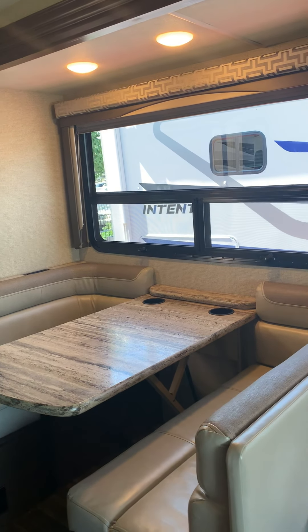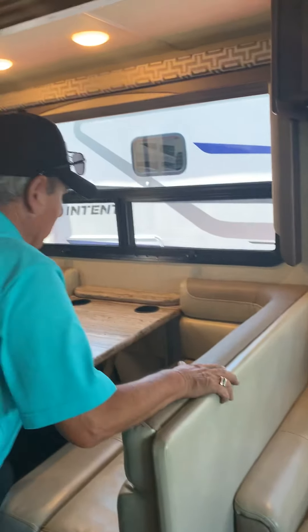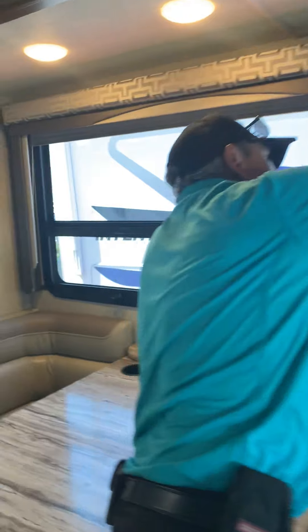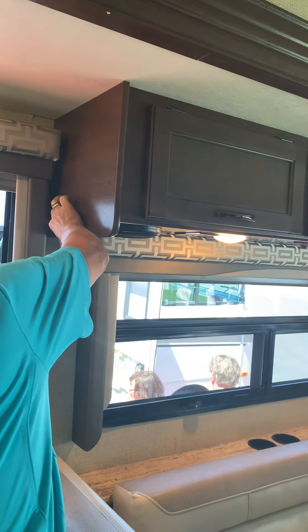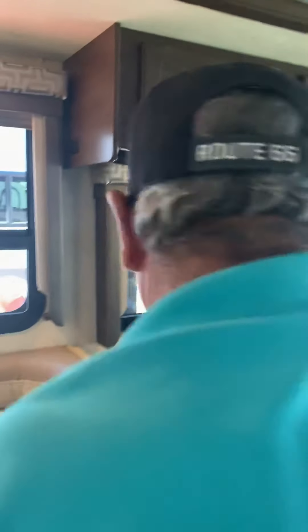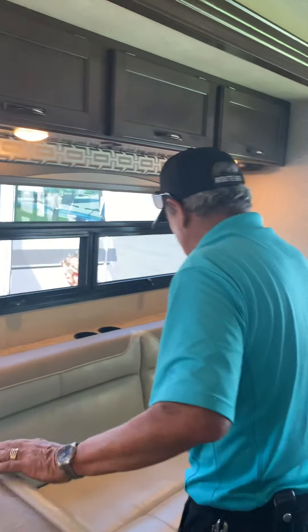There we are. Up here we have a charger with two USB ports. Check your iPhone. This also makes it to a bed.